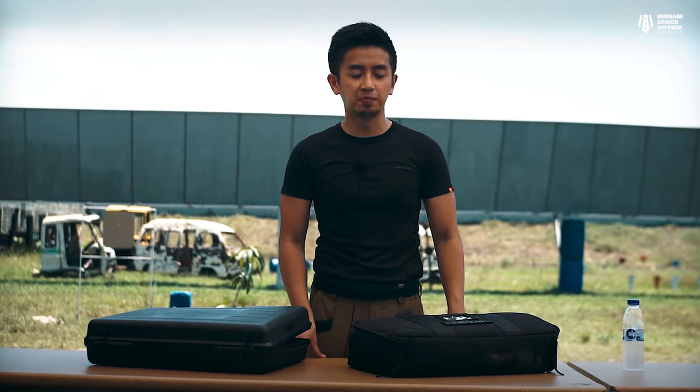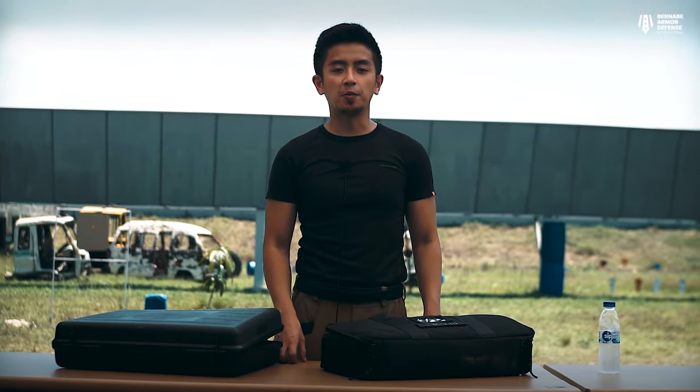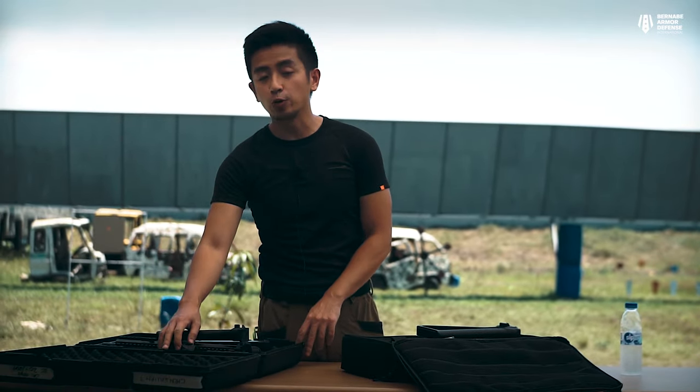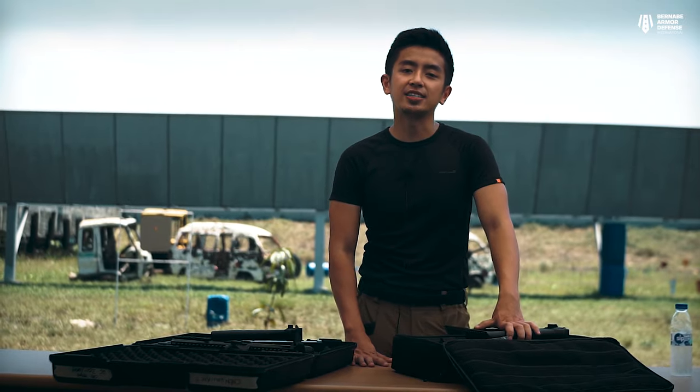Hi guys, welcome to BADD International. I'm PJ and today we'll be talking about the Bruegger & Thaumet APC lineup. The APC guns come in the APC 9 and the APC 45 variant. The APC 9 is chambered in 9mm while the APC 45 is chambered in .45 ACP. Bruegger & Thaumet is a Swiss-based manufacturer based in Thun, Switzerland, founded by Karl Bruegger and Heinrich Thaumet in May 1991, so it's fairly recent compared to other gun manufacturers.